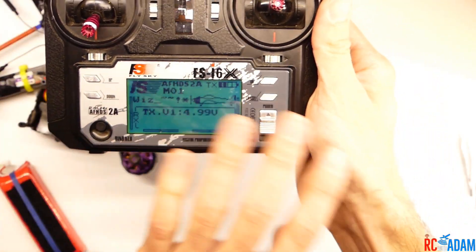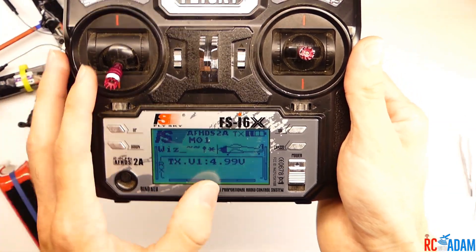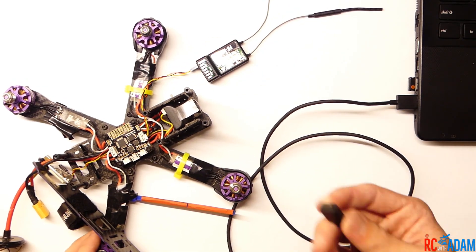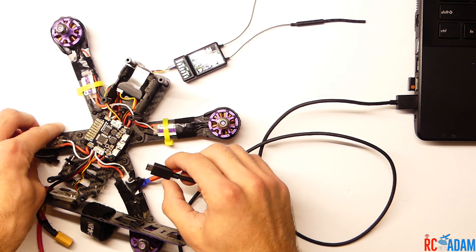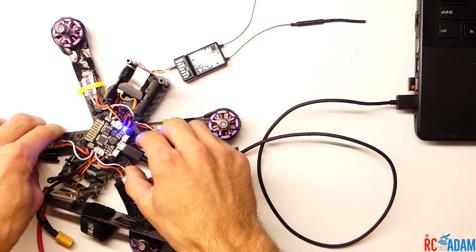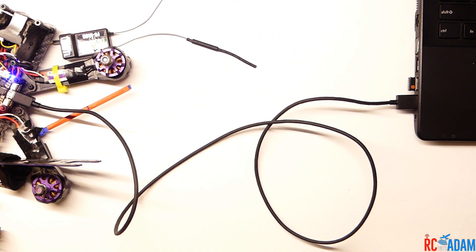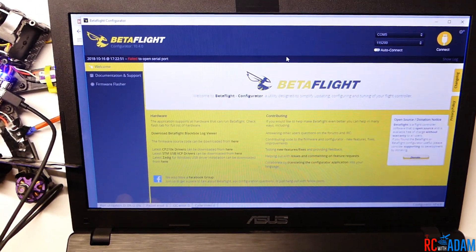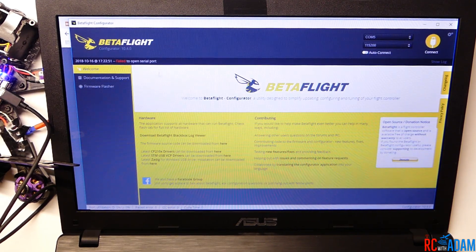You can configure your transmitter however you want — go check out some of my other videos or the Wizard X220 setup guide if you want to learn more about setting up your transmitter. The final step is to make sure the receiver actually works and talks to the flight controller: we're going to plug our quadcopter into the computer and access Betaflight. Make sure you're using a USB cable that can transmit data and not just electrical power.